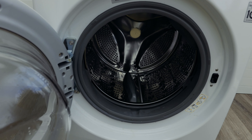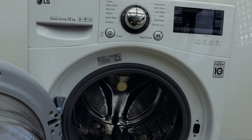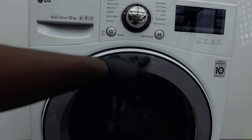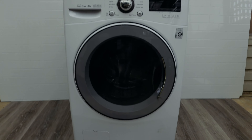When that happens, take some of the clothes out of the washing machine, redistribute them, close the door, and restart the cycle. When you restart the cycle that should sort out the issue. Another thing to watch out for while doing all these checks is whether your washing machine is properly balanced.